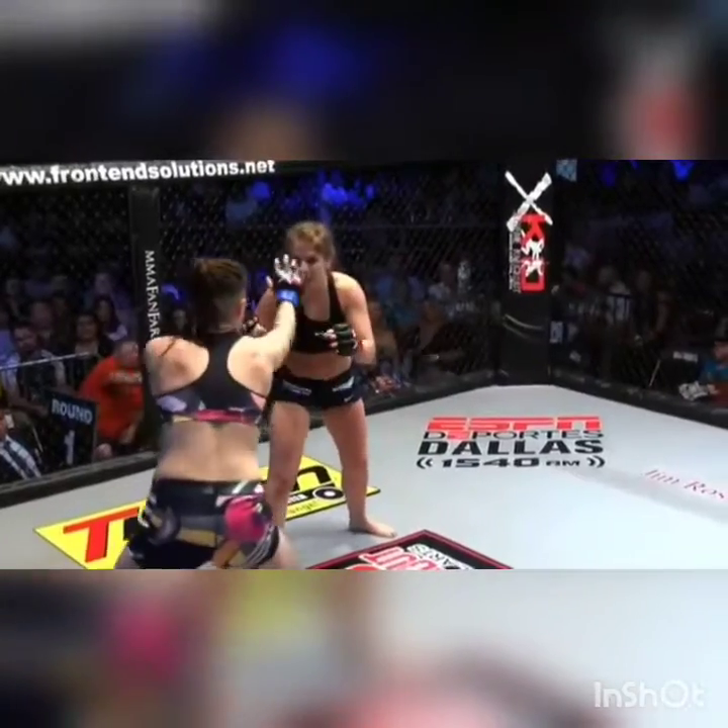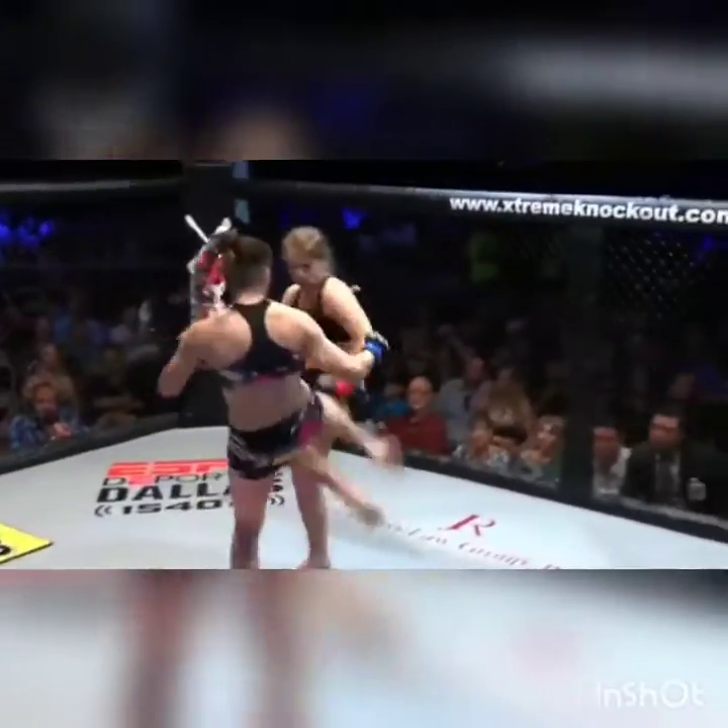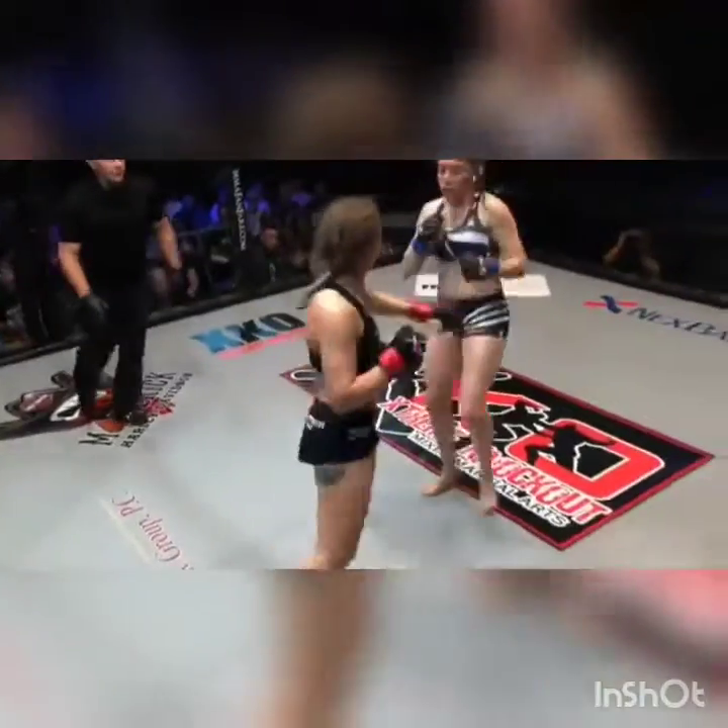Dominique looks a little bit confused. Now look — there's that, what you were talking about. That was kind of that Diaz brother type of deal. Better keep those hands up, she can throw that switch kick. Whoa! Dominique Gallagher-Gonzalez — round two.